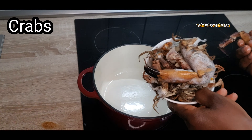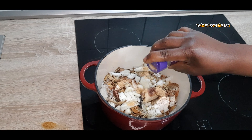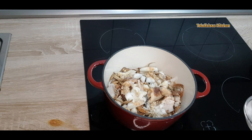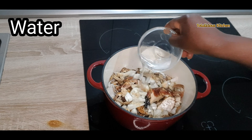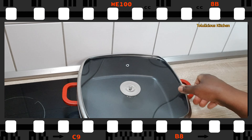Add diced onion into it, then add some ginger powder and oregano — it's optional, no problem if you don't have it. Add some garlic powder, salt, and seasoning. Now add some water and bring to boil. Just let it boil, and once it's boiled, bring it to a low heat. Simple as that.